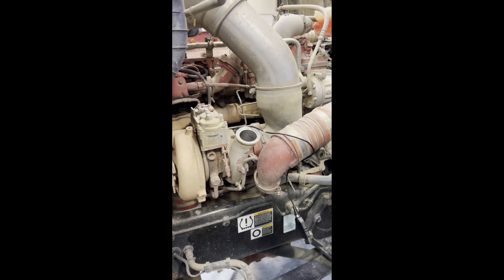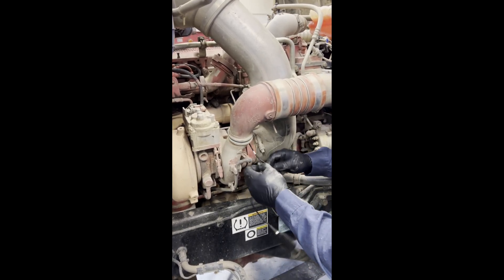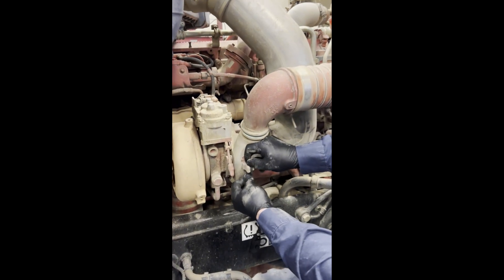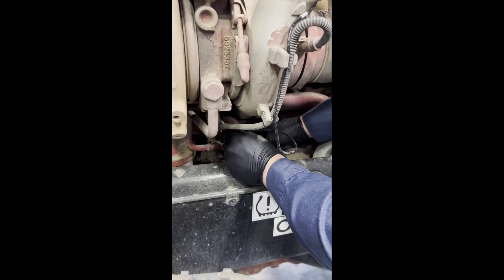Start your bolt, tighten it up, and then follow the same process as you did to take it off. Connect the wire all the way down and fasten it to the plug down here.